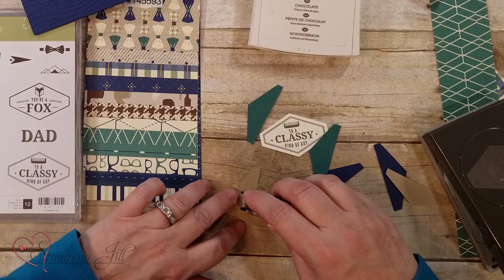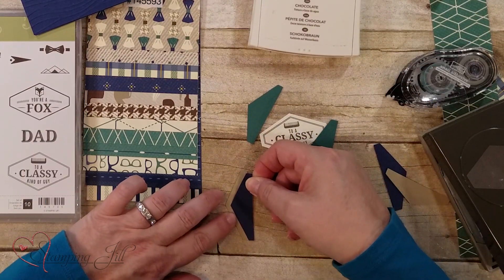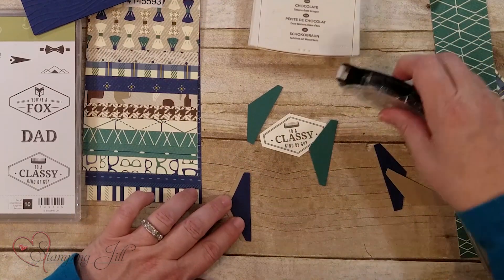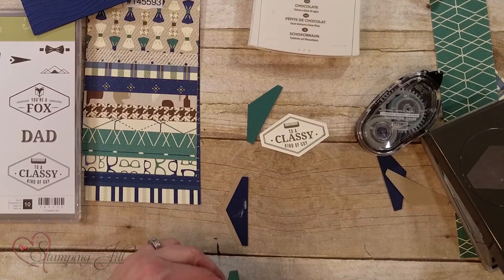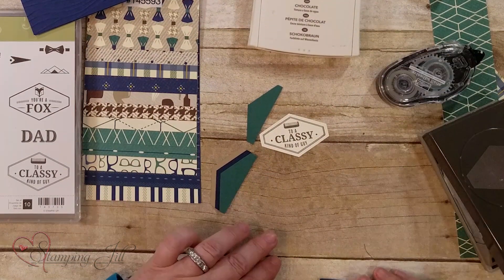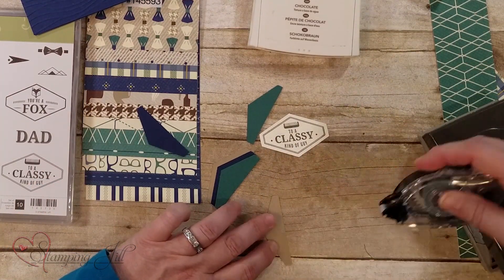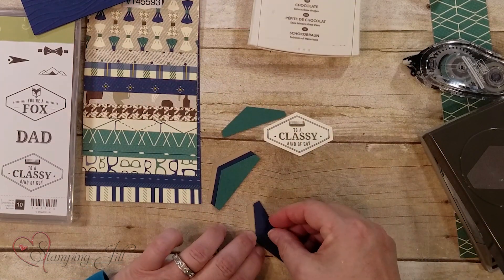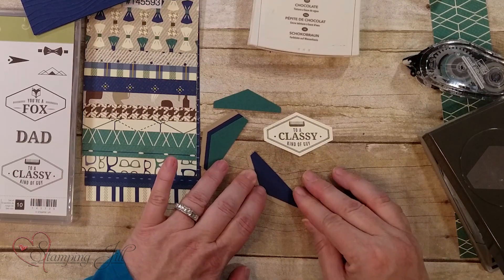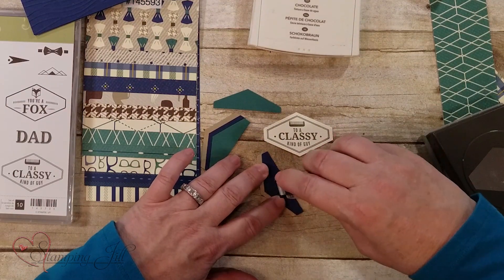I'm going to start with the Crumb Cake one and just put a little adhesive there, and then I'm going to do about a quarter of an inch on the edge. Then I'm going to do the Tranquil Tide next and do the same thing — a quarter of an inch — and we'll do the same thing on the other side of this look. We're just kind of building a little bit on each other.